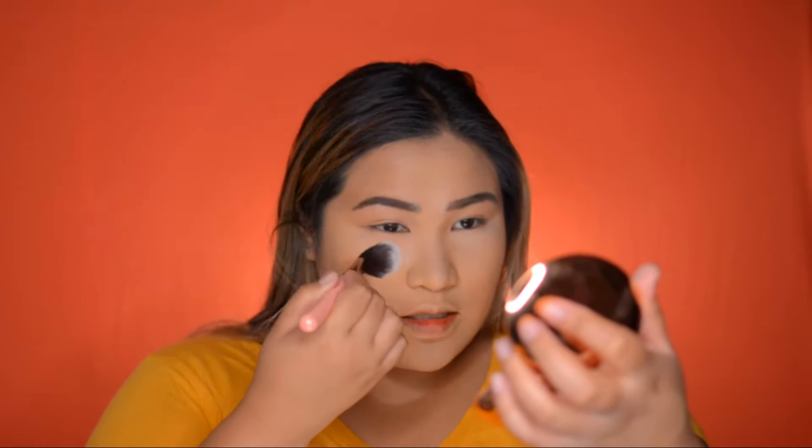Next we're gonna take all the baggage away using a tapered brush. I'm using my Charlotte Tilbury Airbrush Flawless Finish in shade Medium 2 — working through the under eye area. I love this powder even though it's expensive. Can you see my pores? You don't see my pores.